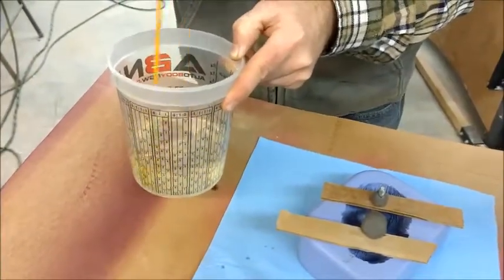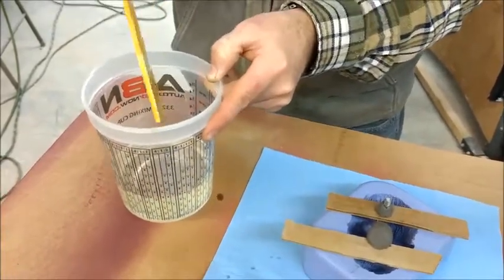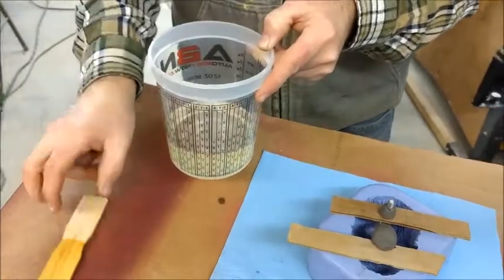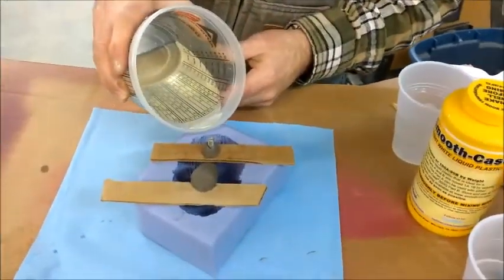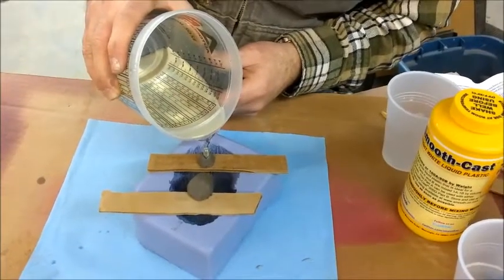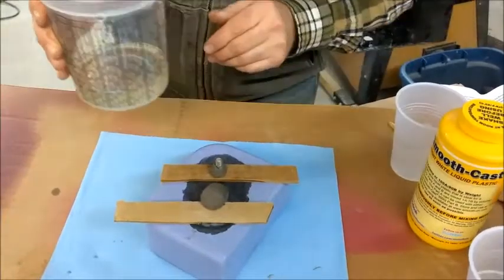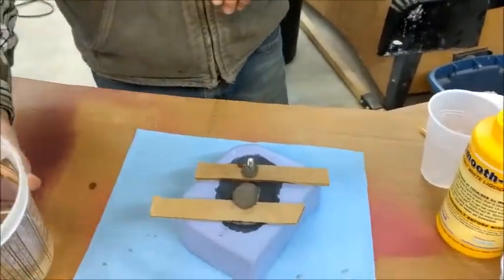I'm using water-based clay so that after the casting I can clean it out easily — the clay can be removed right out of there. There it is. This will set up in 10 minutes.